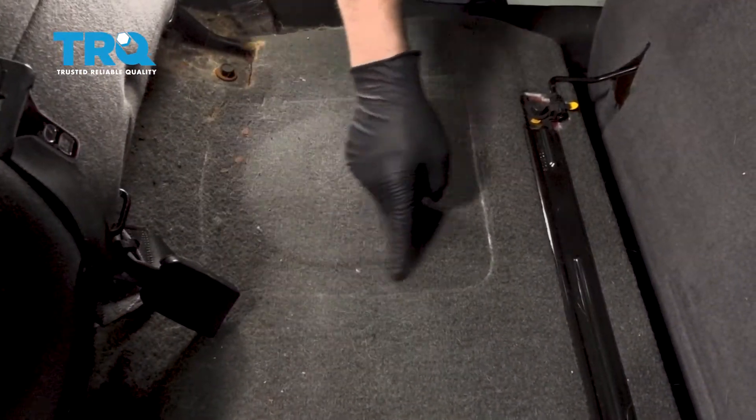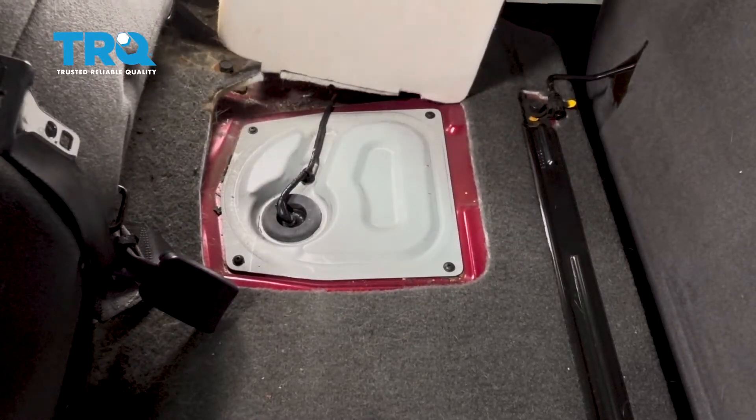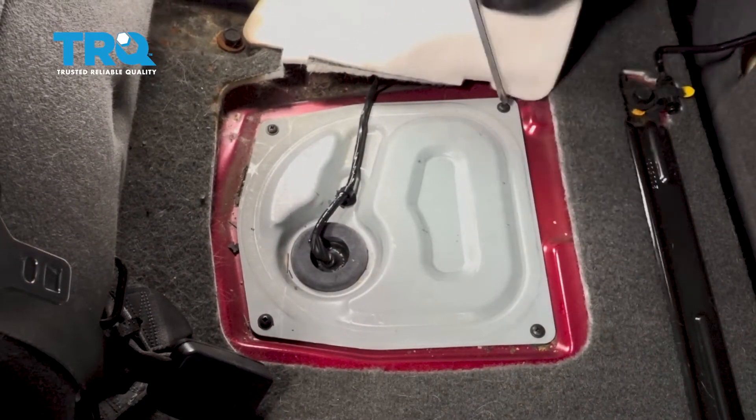Locate this patch of carpet that looks to be cut out. Grab a corner of it, lift that up, and pull it aside. Using a Phillips head screwdriver, go ahead and remove the four screws holding this panel in place.